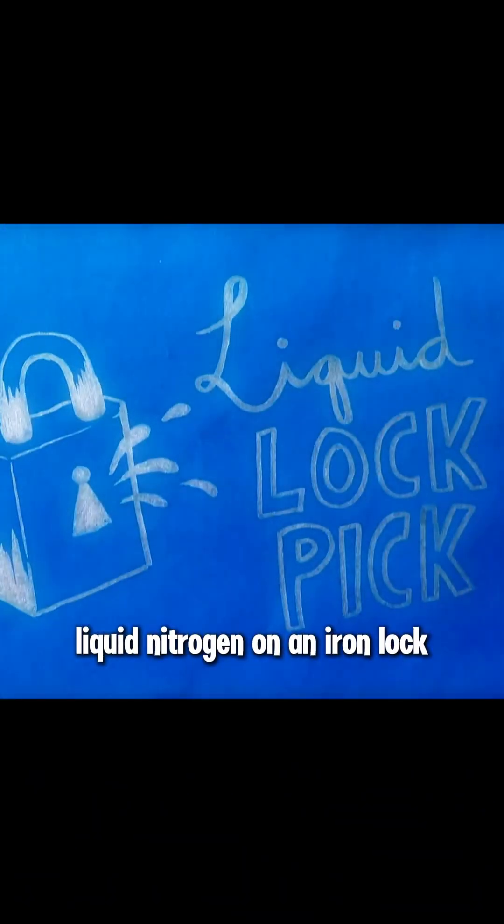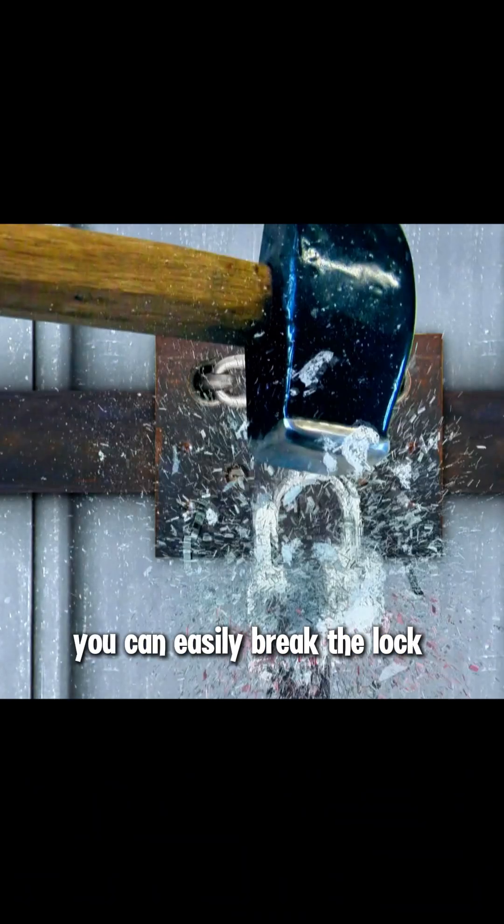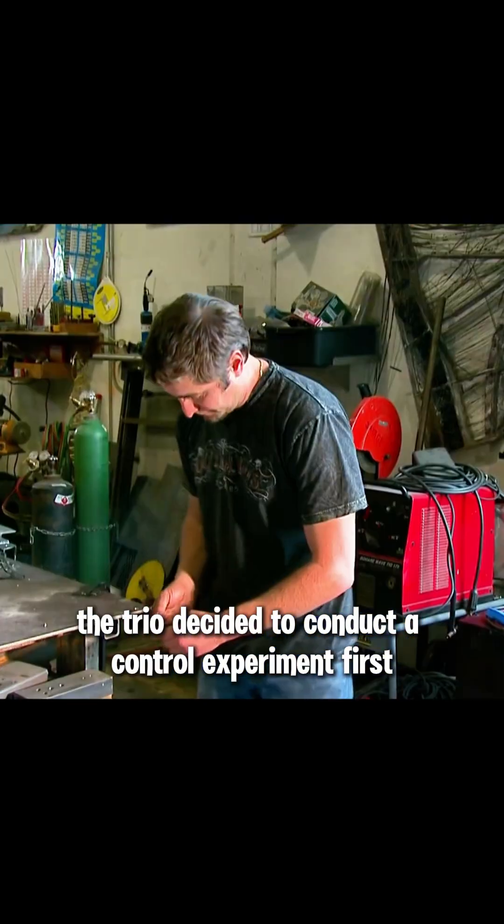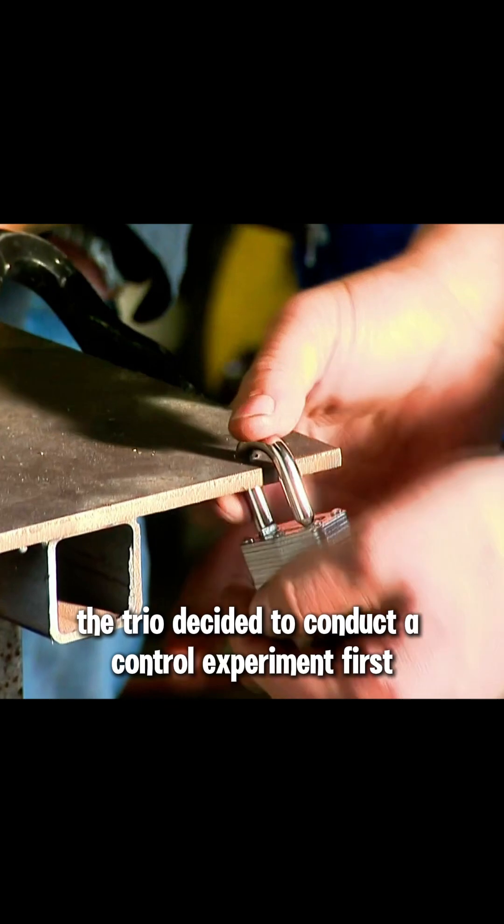It is said that as long as you pour liquid nitrogen on an iron lock, you can easily break the lock with a sledgehammer. Is this true? To verify the authenticity of this claim, the trio decided to conduct a control experiment first.